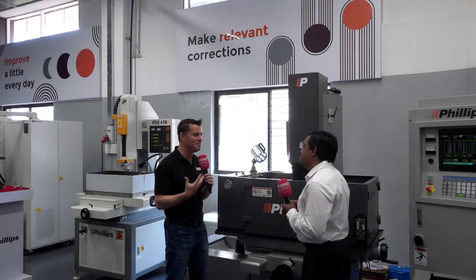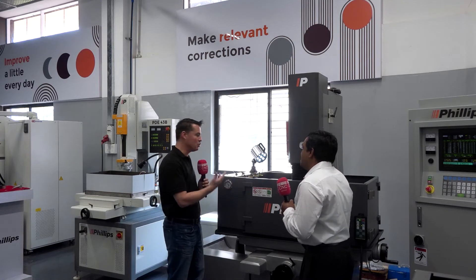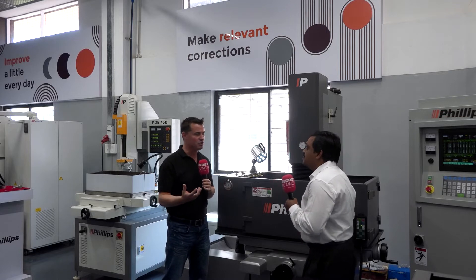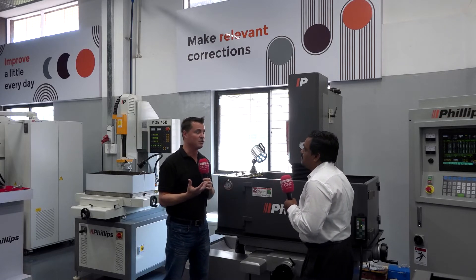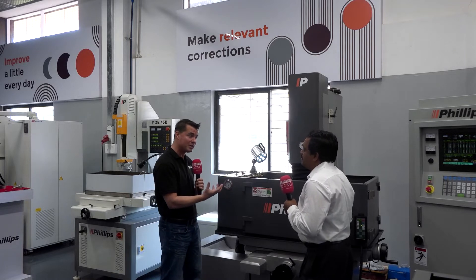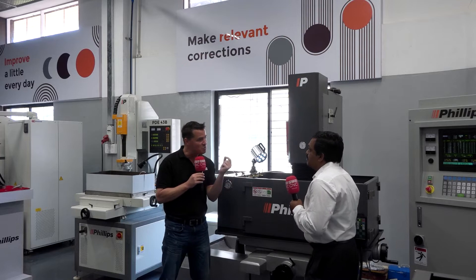Everyone's trying to figure out how they can make money. When you work in EDM, you're making parts, but there's no longer a real expensive work-holding setup or a whole bunch of cutting tools. So we're reducing costs of those setups as well by utilizing this wire.